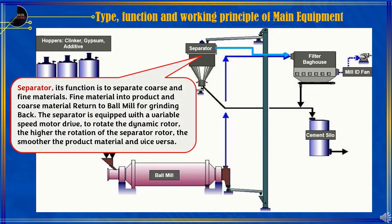Next, the Bucket Elevator — its function is to transport material out of the Ball Mill to the separator. The separator's function is to separate coarse and fine materials. Fine material becomes the product, and coarse material returns to the Ball Mill for re-grinding. The separator is equipped with a variable speed motor drive to rotate the dynamic rotor; the higher the rotation of the separator rotor, the smoother the product material, and vice versa.